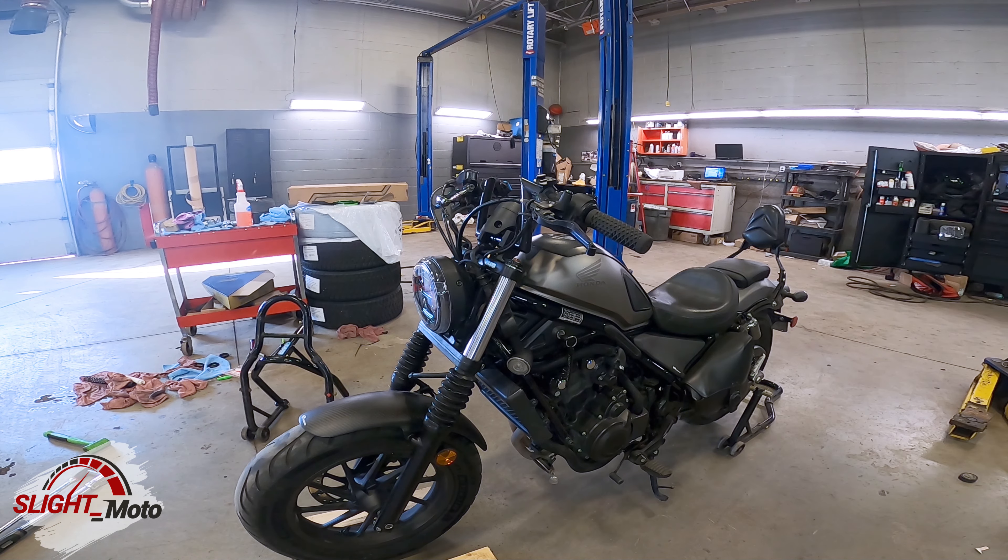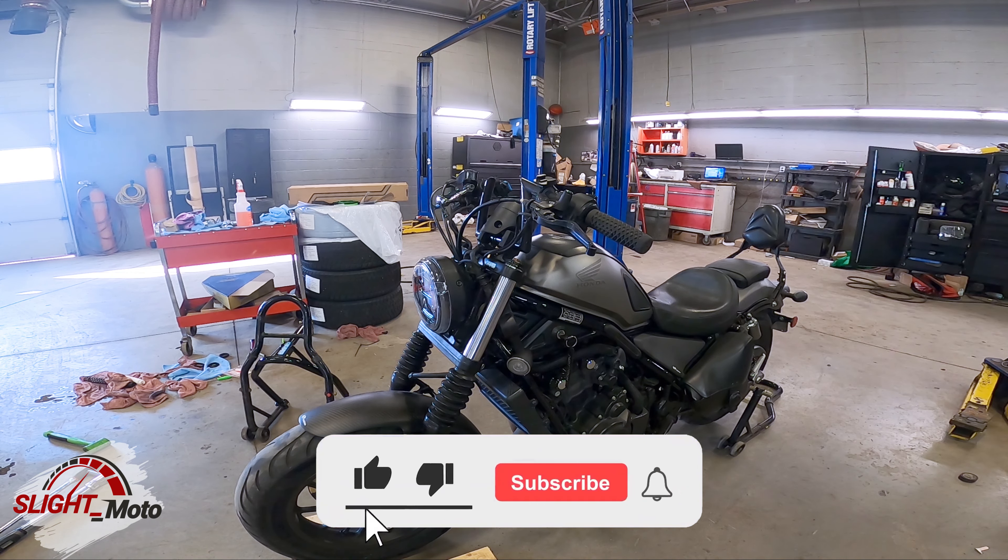The next video will be how to adjust it, and the following one will be the full review. If you like this channel and this content, give me a thumbs up, like and subscribe, and until next time guys.